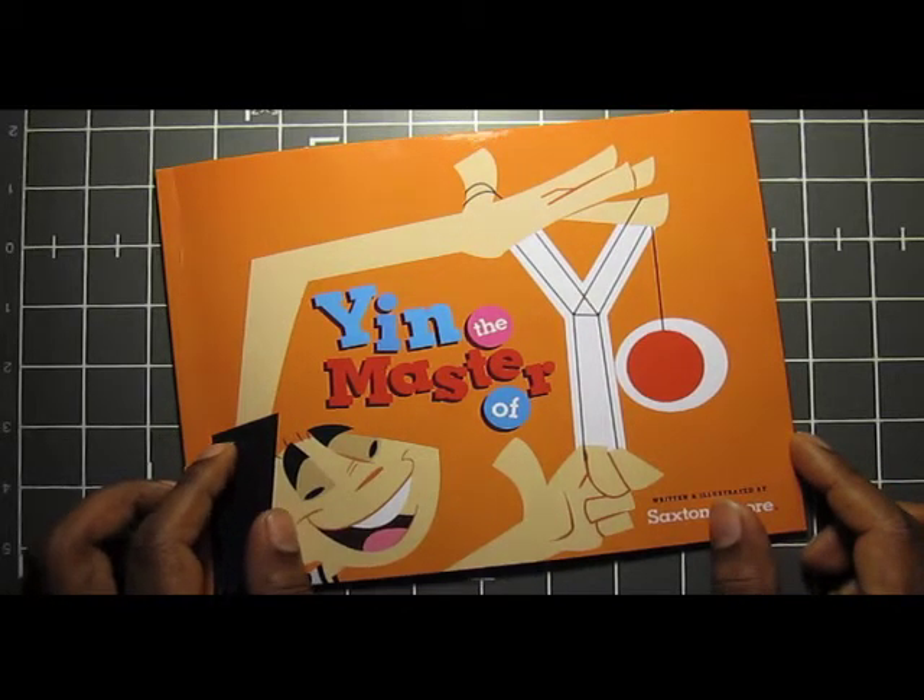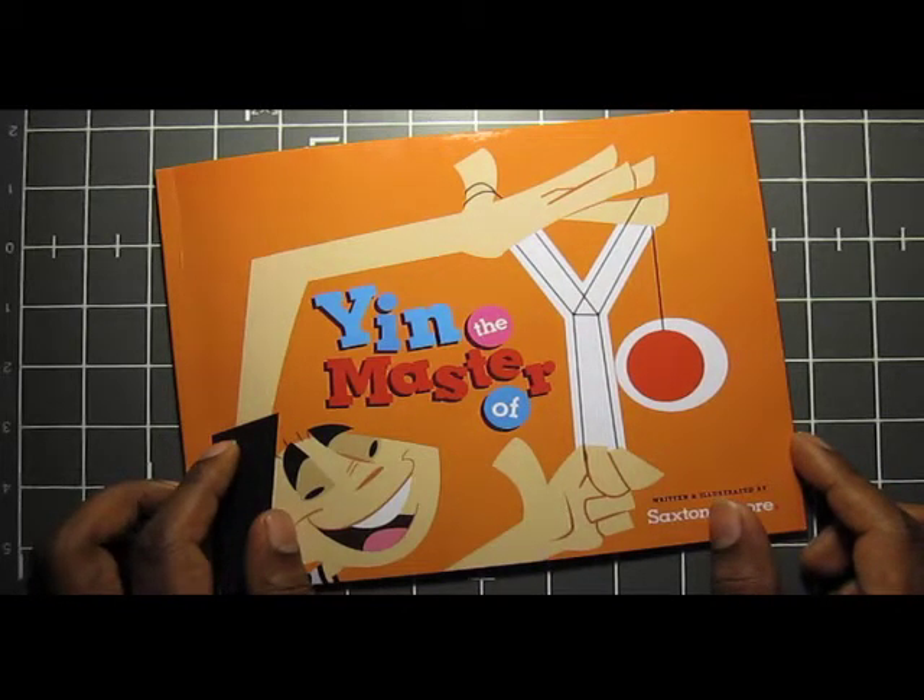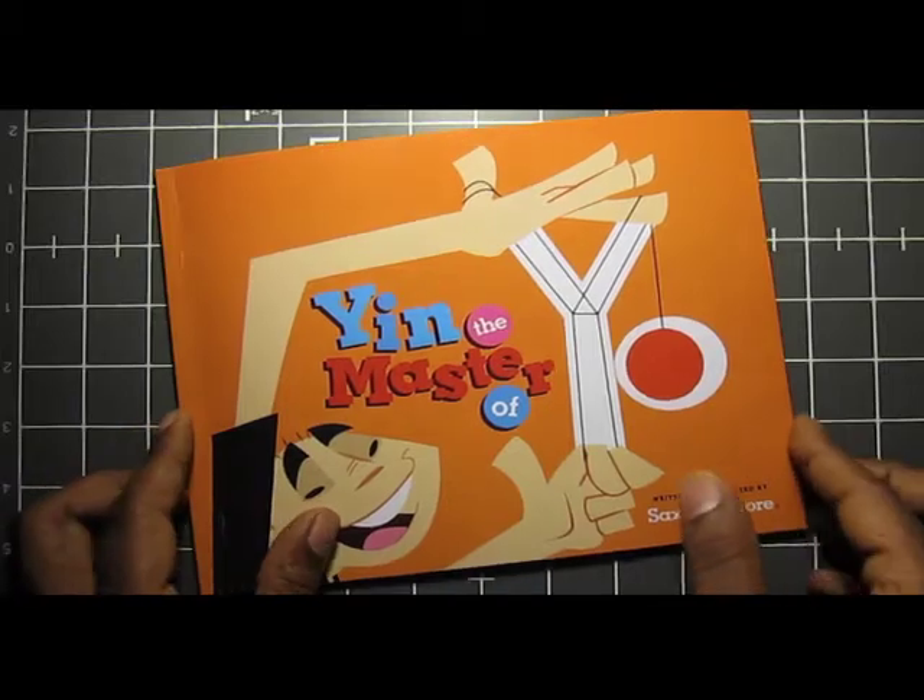First off, I want to share with you some of my earlier development art, showcasing my main character and some of the development stuff from the book.